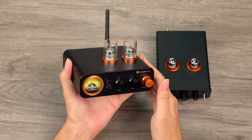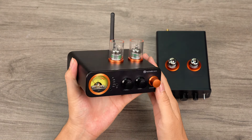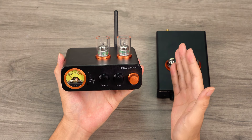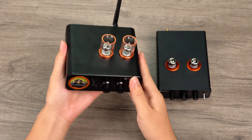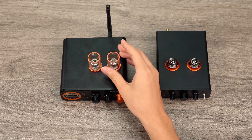Finally, let's discuss the tubes. The MC3-31 comes equipped with a pair of 5654W tubes, but supports alternatives like 6K4, 6J1, 6A2, 6J4, and 6AK5, catering to personal taste. Additionally, a pair of protective covers is provided to safeguard the tubes and prevent accidental burns.